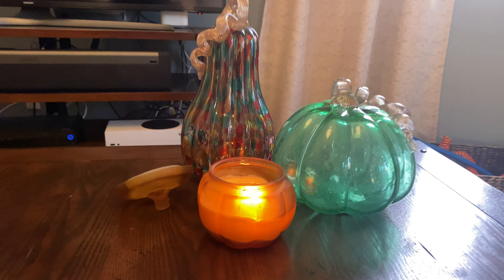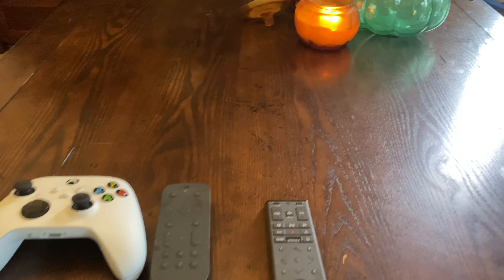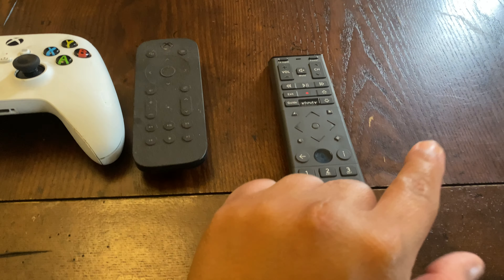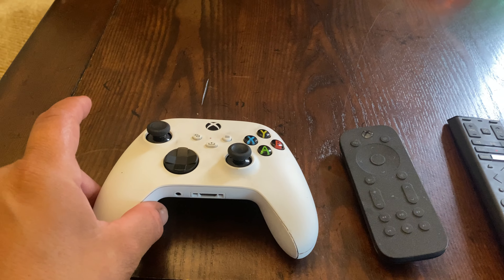Hi and welcome to another installment on how to operate our TV. First off we'll start with some remote control identification. Here we have the cable controller, we have an Xbox controller, and another Xbox controller.